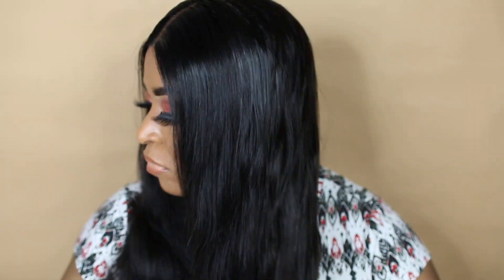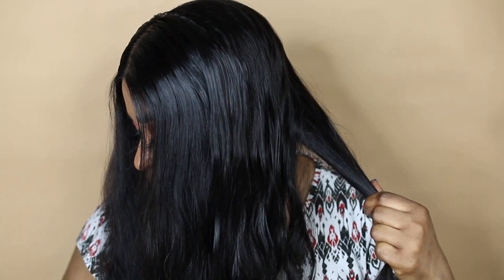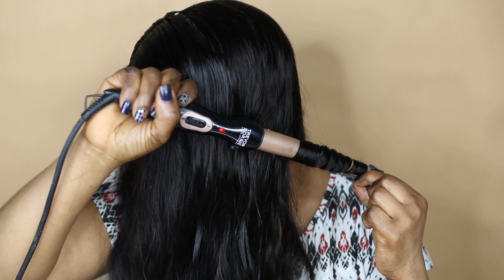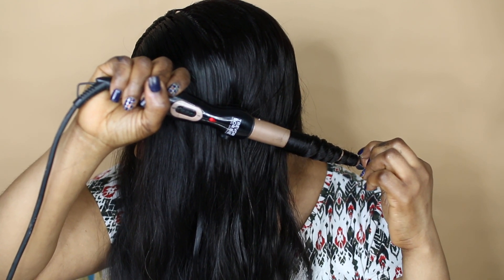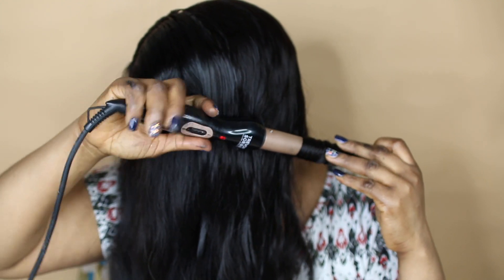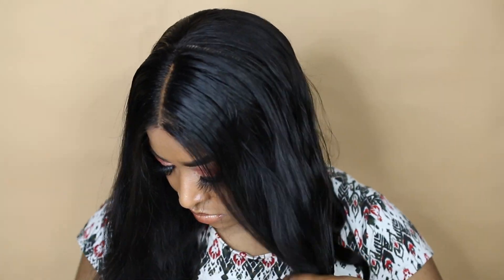In this case I used my curling wand — you can decide to use whatever you like, you can use a flat iron, you can use anything to curl the hair. But for this tutorial I used my curling wand to create voluminous curls on the hair, depending on what you want to go for. I really like the hair so far — I like the fact that the hair looks so natural on me.